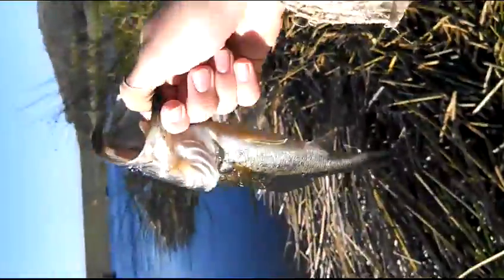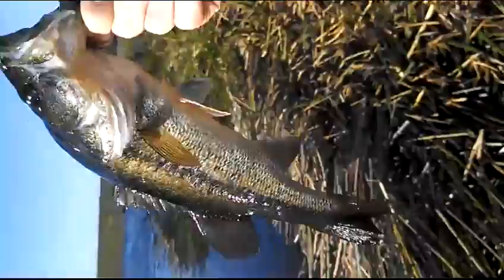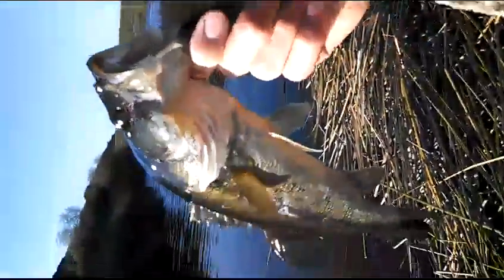I just caught this guy and I'll show you what happened. I wasn't filming, sorry, but it was a torn-up Brush Hog. I don't know if I was going back here — I'll show you. This thing has one leg, no arms, and it's torn up as crap. Pretty cool — you can see that one leg right there.